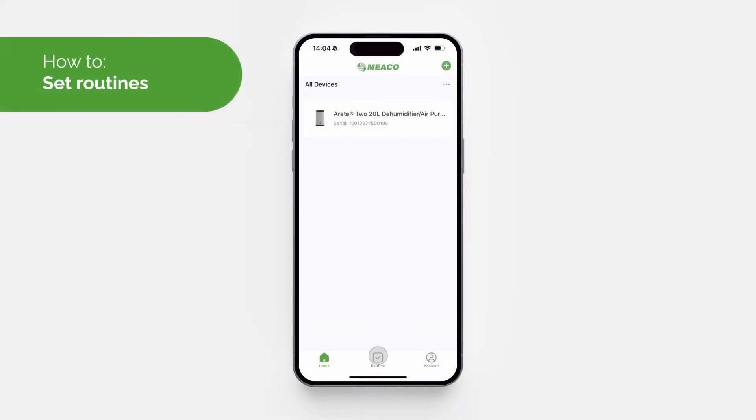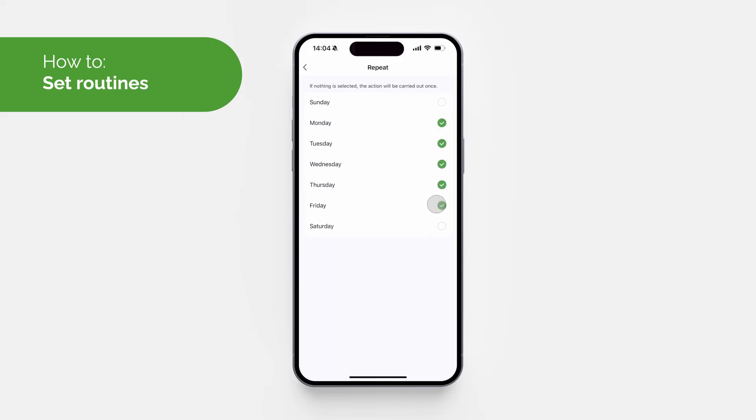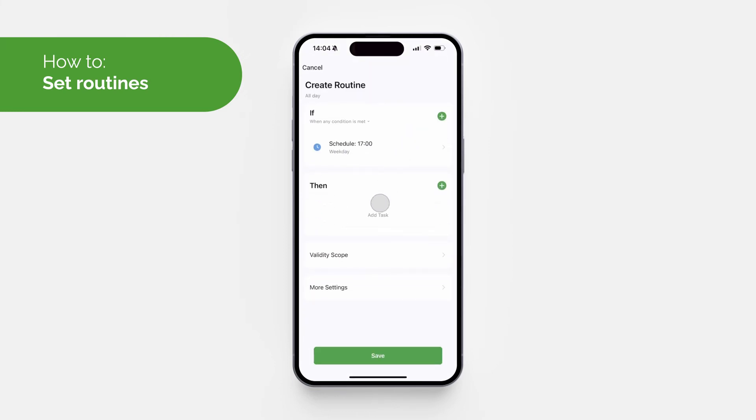Routines can be set up by selecting 'Routine' at the bottom of the page. You can set routines based on when the weather changes, or you can set a schedule. When setting a schedule, you can select which days of the week you'd like it to repeat and set the time of day you'd like it to start — for example, 5 PM.